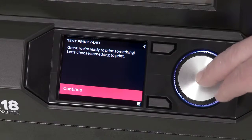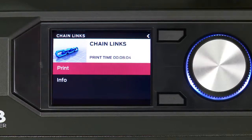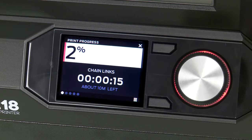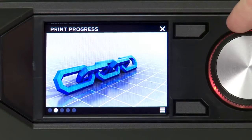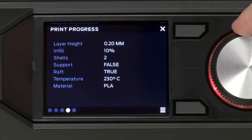Now you're ready to do a test print. Select an object with the dial — in this case the chain links — and press the dial to print. The extruder will heat up to operating temperature, the build plate will rise into position, and printing will begin. You can scroll through a few screens while the MakerBot Replicator Z18 is printing: the first will show you the object being printed, followed by file information, print data, and temperatures.